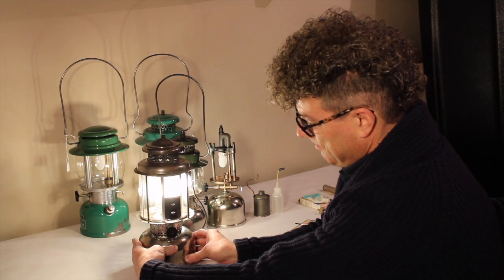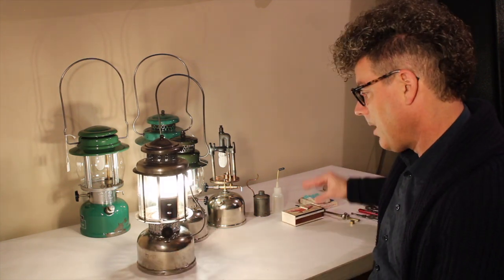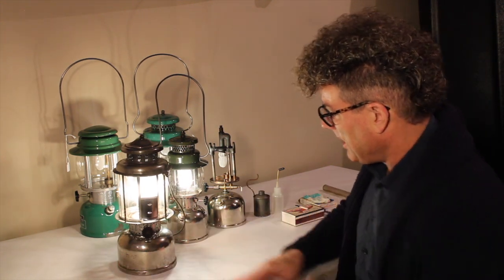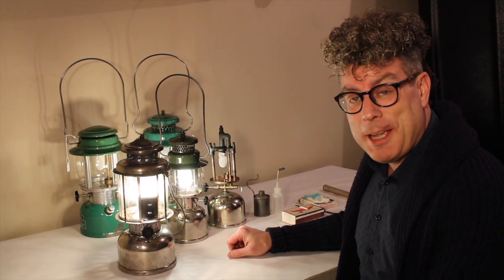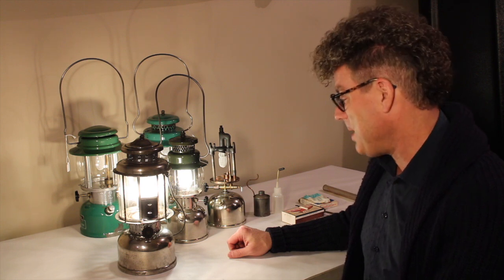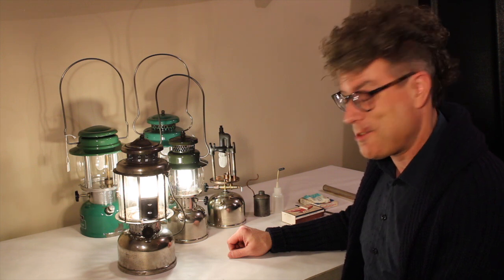So those are our gasoline and kerosene lanterns that require preheat — the quick light and the kerosene 249. I hope that was helpful. Next time you run into a problem, I hope there's information here that will help you trace it down, narrow it down, and pinpoint it, so that you don't have to go through a bunch of trial and error to try to solve the problem. See you next time.